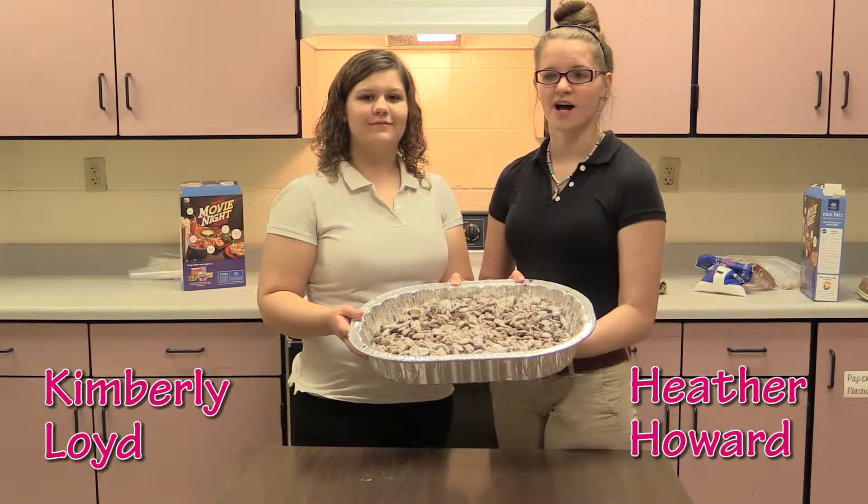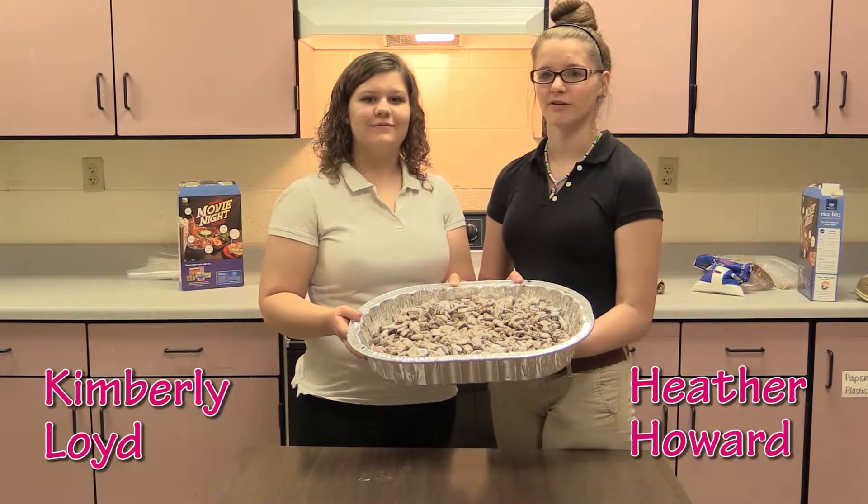And that was it with Cooking with Class. I'm Heather Howard. And I'm Kimberly Lloyd. Tune in next time.